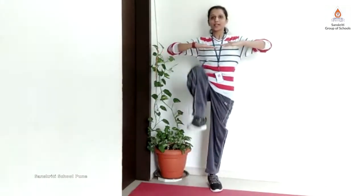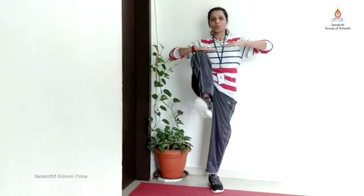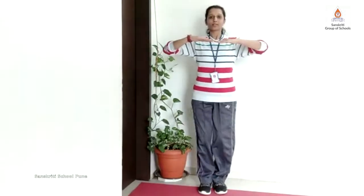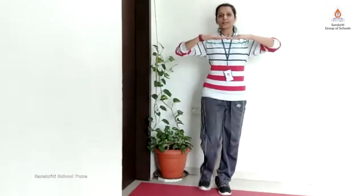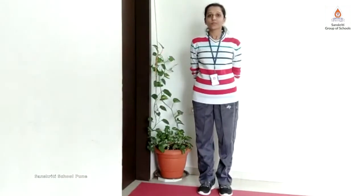Now our second exercise is high knees. Position for high knees: please bring your arms up. You have to lift your legs and try to touch your knees to your palms. One, two, three, four, five, six, seven, eight, nine, ten. Do 10 more times.